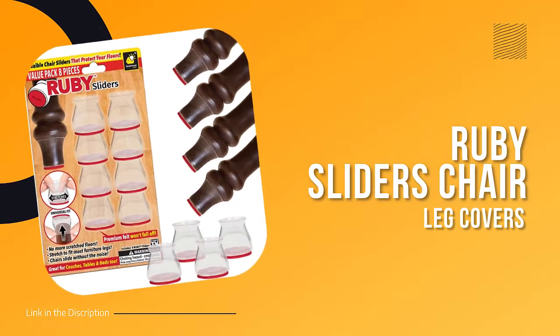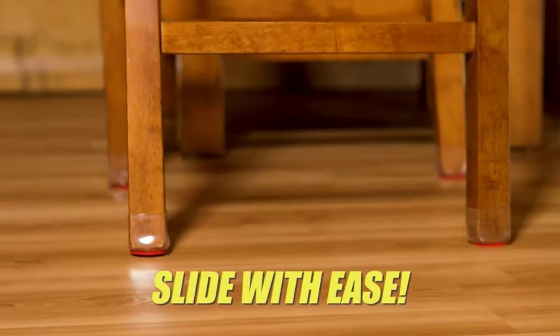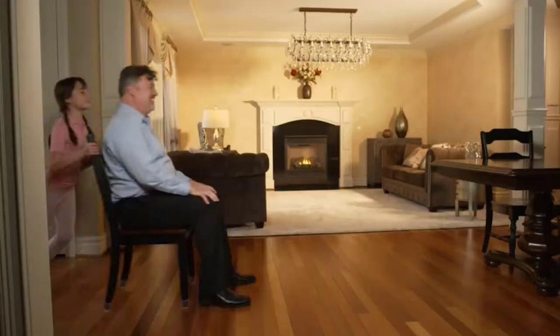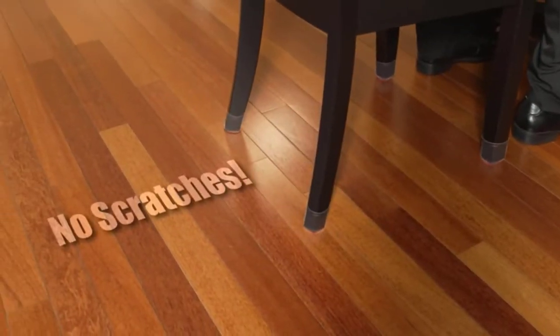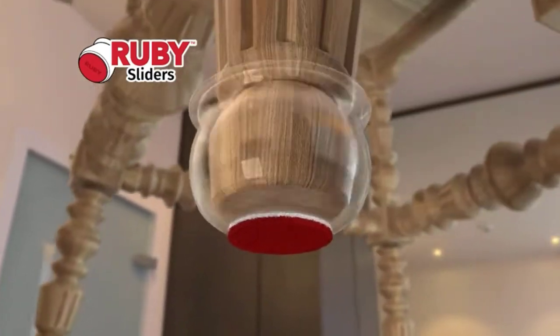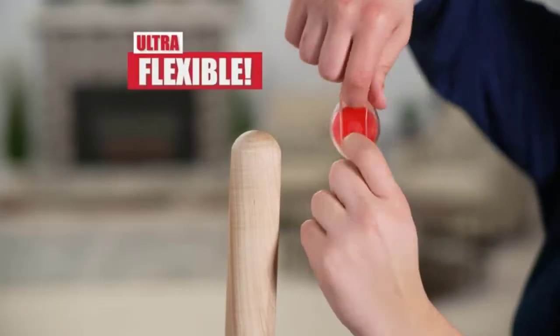Number one: Ruby Sliders. Do you have hardwood, tile, or laminate floors that you're worried about scratching? Do you have furniture that always seems to be leaving marks or scuffs on your floors? If you answered yes to either of these questions, then you need Ruby Sliders. Ruby Sliders are designed to protect your hard surface and tile floors from scratches, scrapes, and scuffs. They fit snugly over furniture legs and glide effortlessly across your floor, soundlessly protecting it from damage.